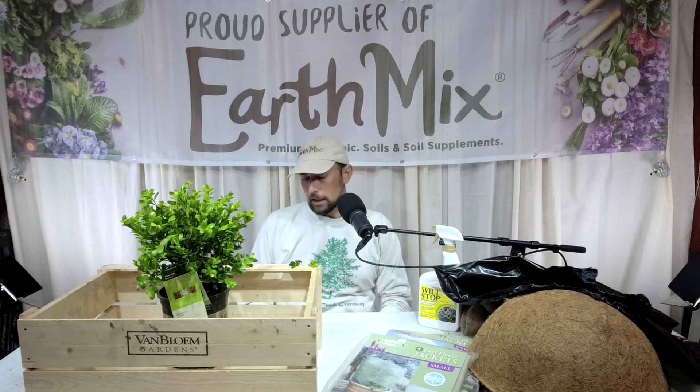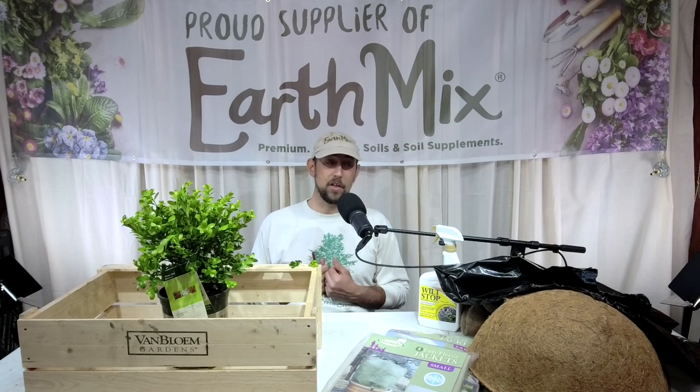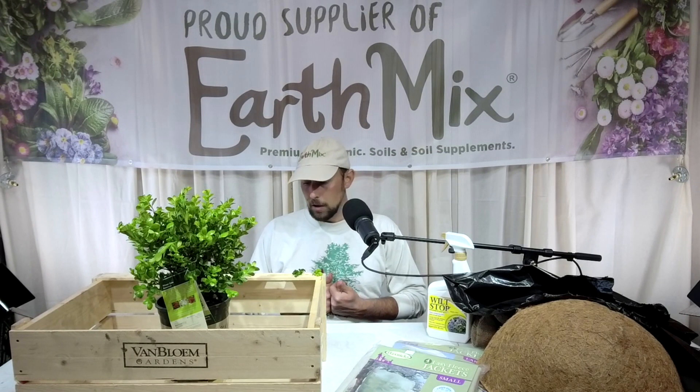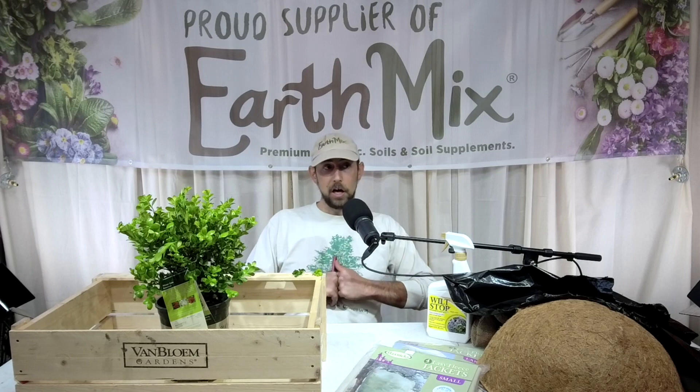Good afternoon everyone, I'm Ben with Bates Nursery. We're doing an impromptu service announcement webinar today in response to our upcoming freezing weather. If you've been watching the weather or been outside today, you know a cold front has come in. This is pretty common for Middle Tennessee and something we battle every year. Today is April 1st — no April Fool's joke — you may have to cover some of your plants if they've started to push.